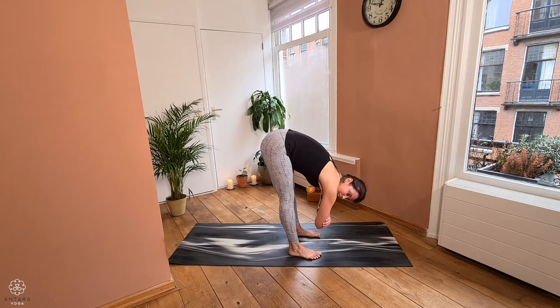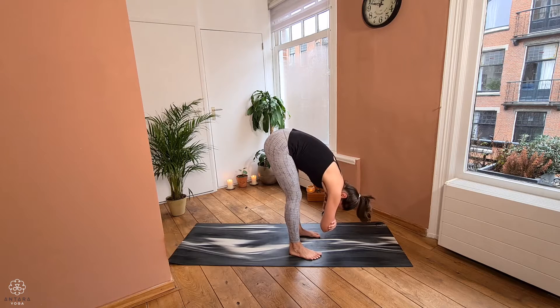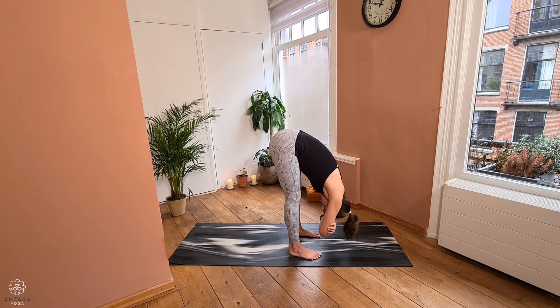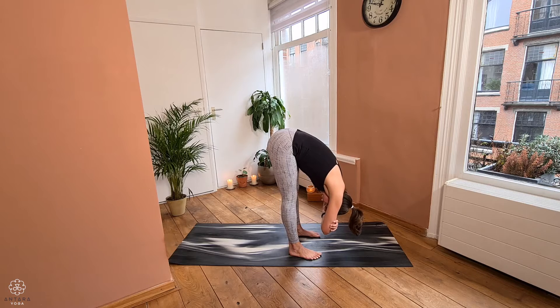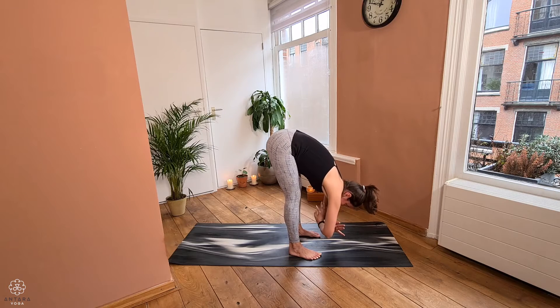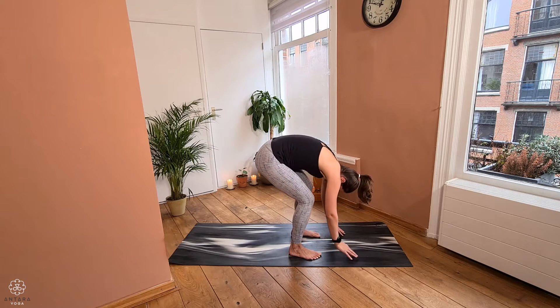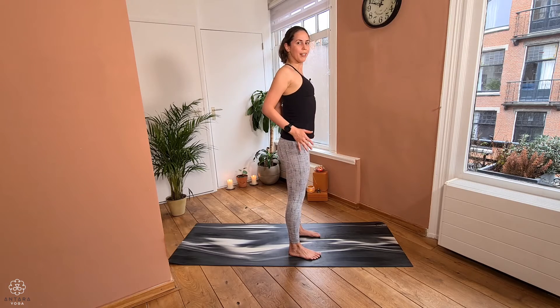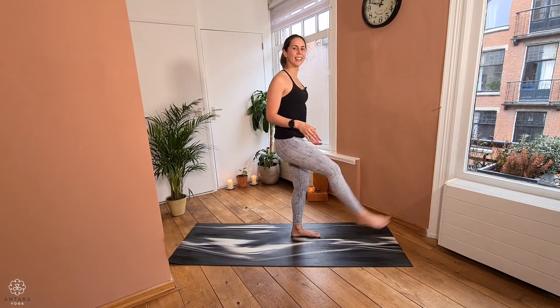Now allow yourselves to hang a little — either keeping a little bend in the knees or working on lengthening the legs, relaxing the head and neck. See if you can breathe steadily in and out through your nose. Then releasing the elbows, slightly bending the knees, and on the inhale slowly rolling all the way back up and just shaking the legs a little.